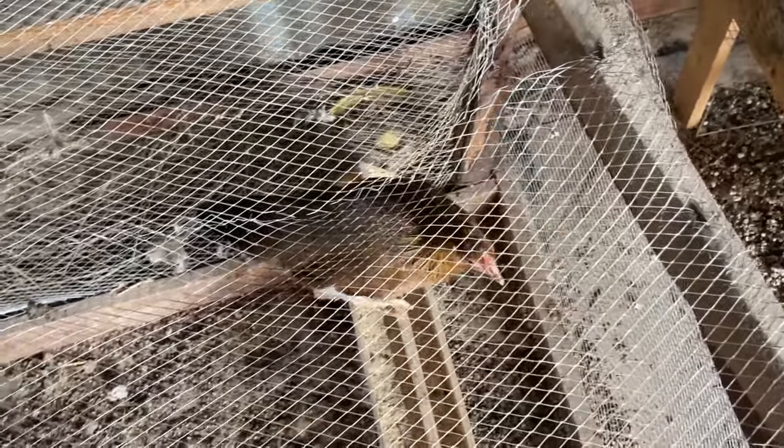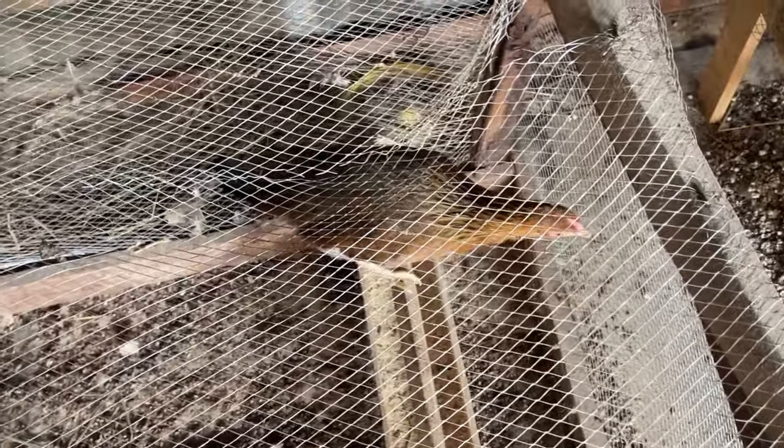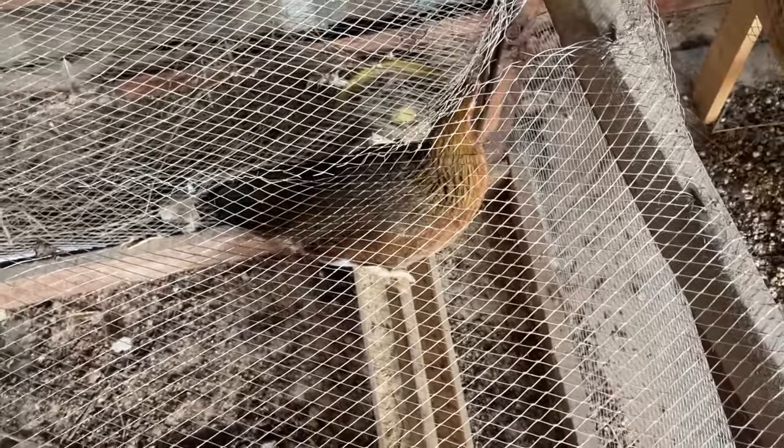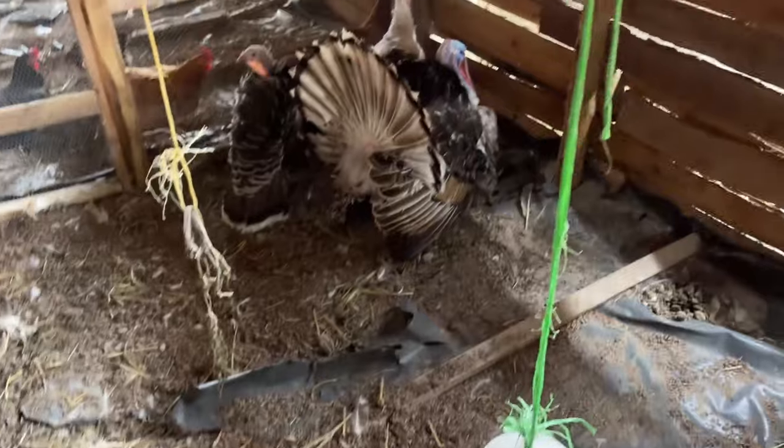Here we have a local chicken, and we have another section for this chicken. We have just got it so we have isolated it from our other chickens. When you get a chicken or any bird from outside, don't just put it into your stock. You have to first separate it and monitor it to check whether it's not sick. After that, if it is okay, you can mix it with your other birds.